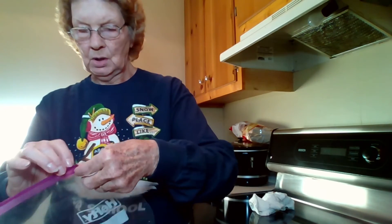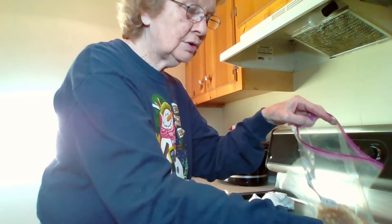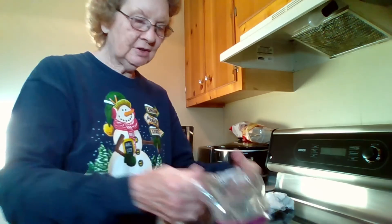I have, from yesterday, my pancakes that I had left over. I've already frozen those. So, all I have to do is label the plastic bag, stick my two little frozen pancakes in there, and I have another meal or two. That goes into the freezer and I'll do the French toast the same way.